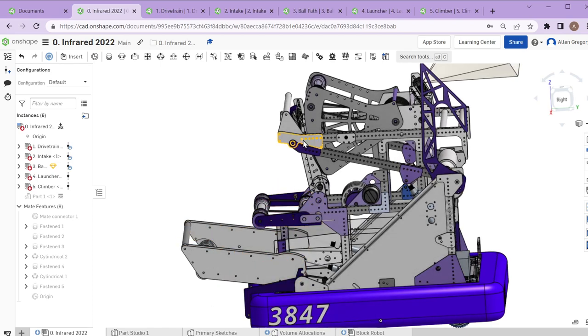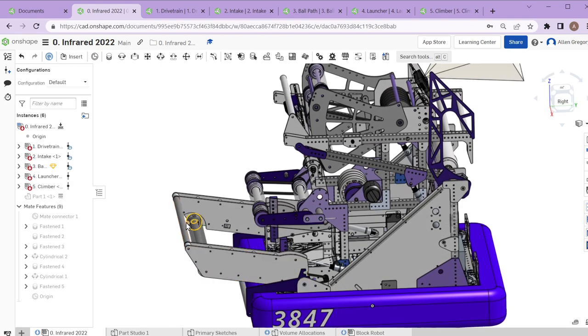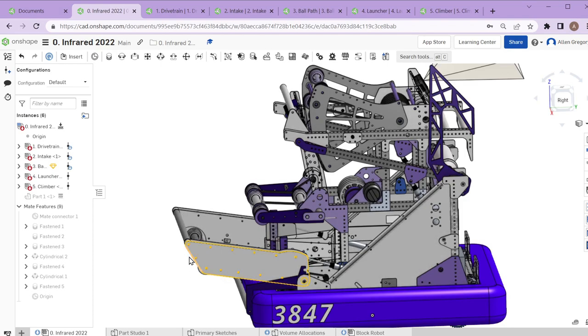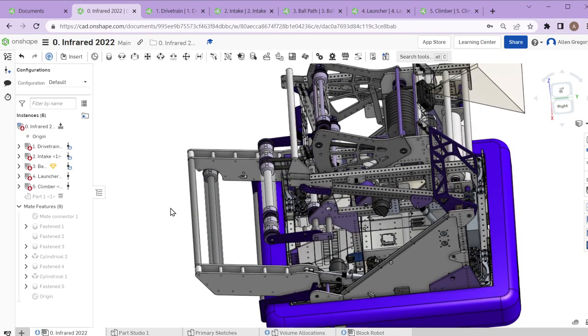A single pivot with a single roller seemed like the better idea, and for part of the season it worked very well — we had very little issues in our first two districts. As we got into state championship and world championship, we started having more issues playing more aggressively: going after balls in harder places, and defensive robots running into our intake. We were completely bending and breaking the rod that protects the roller, and also bending the intake roller itself.